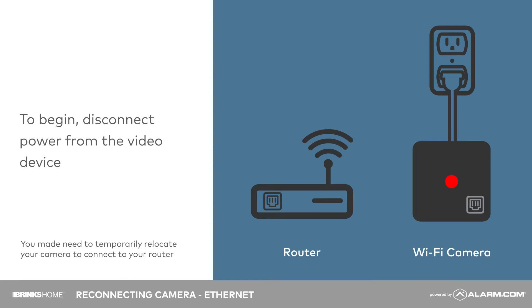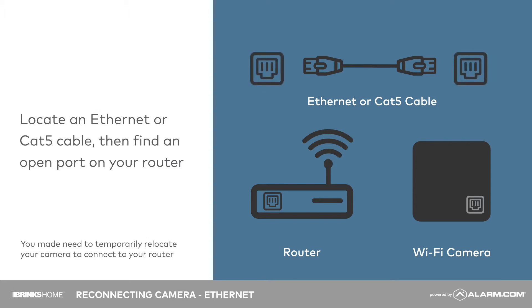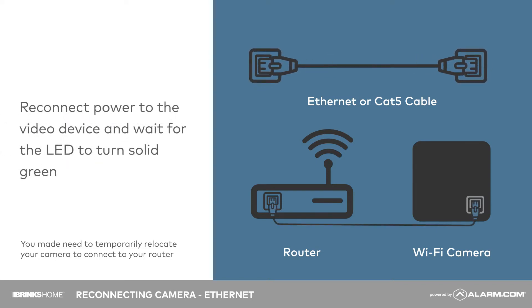To begin, disconnect power from the video device. Locate an Ethernet or Cat5 cable, then find an open port on your router. Plug the Ethernet cable into the video device and the router. Reconnect power to the video device and wait for the LED to turn solid green.